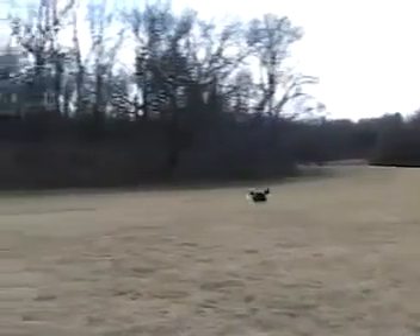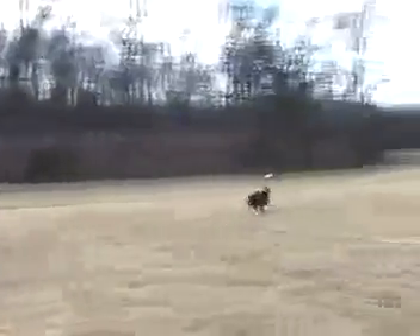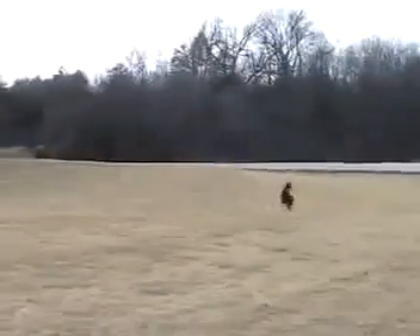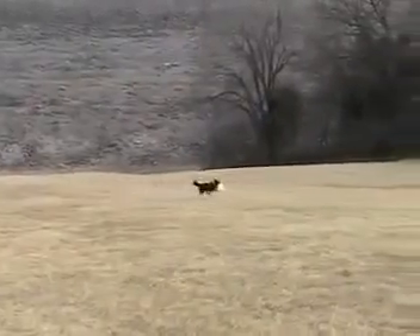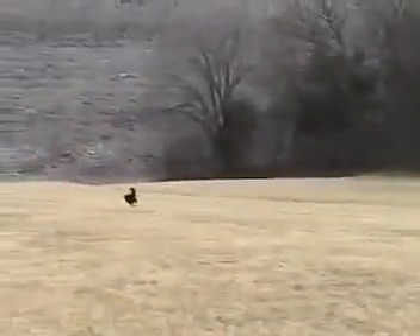Good girl. We're going to throw three into the wind and two with the wind. That's one. Good girl. Not bad for 11 years old, huh? One more. Good girl. Okay, that's good.